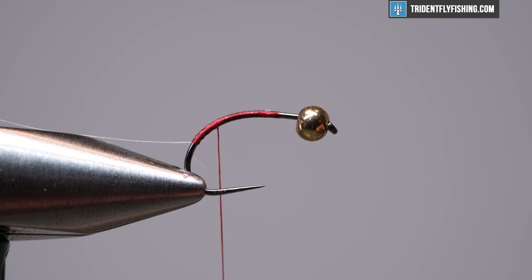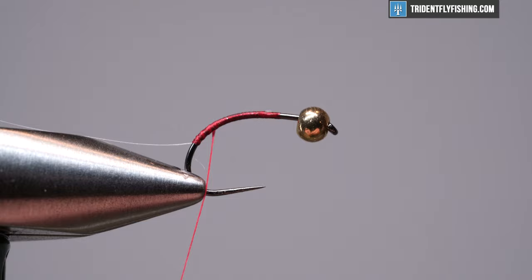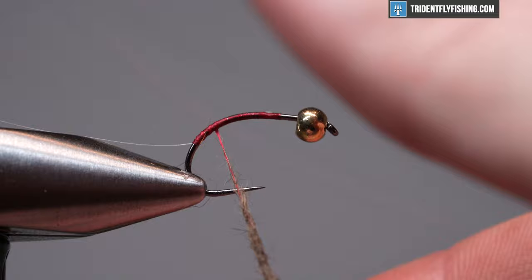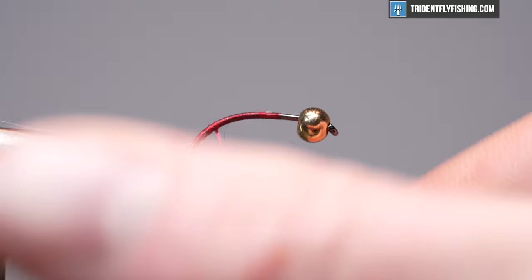Then we're just going to start dubbing our body. For dubbing I have a hare's mask here. I pulled off a good amount of fibers — some soft fuzzy stuff and some guard hairs. It's just a great little blend. You can really achieve a lot with one of these natural hare's masks, which is why I prefer picking my own dubbing rather than buying pre-made. You can get these in a number of colors — natural, olive, black. Just dub a nice little noodle and keep it relatively thin, because this fly fishes best with a nice thin tapered body that's chunkier up front.